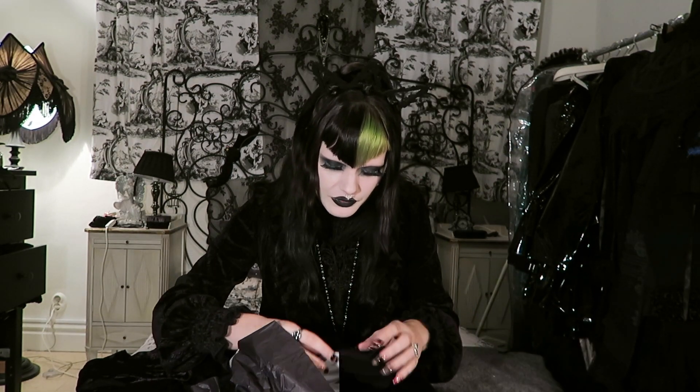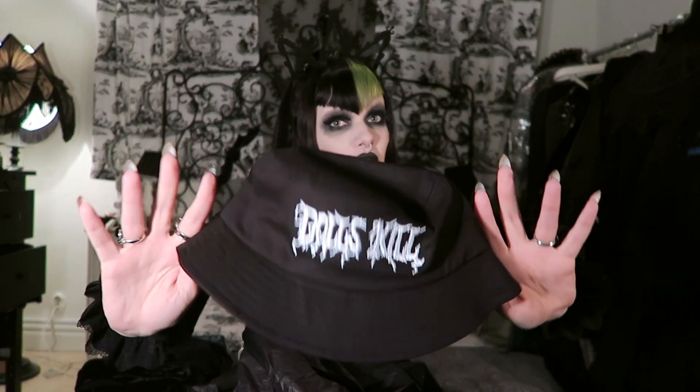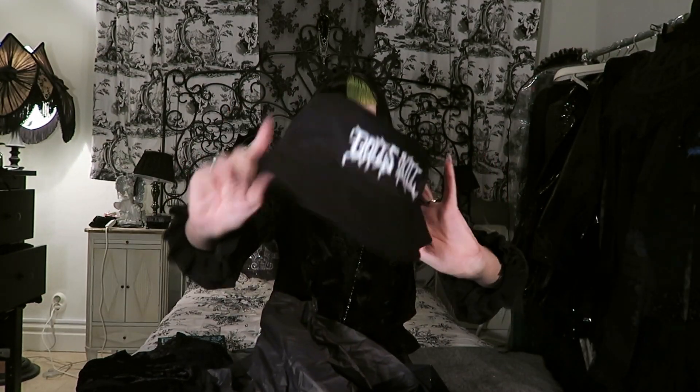So what we can see here — there's a little hat. And it says Dollskill. Look at this one. I feel very special. I can't really wear it right now because I have a lot of stuff in my hair, but I can't wait to try it on.